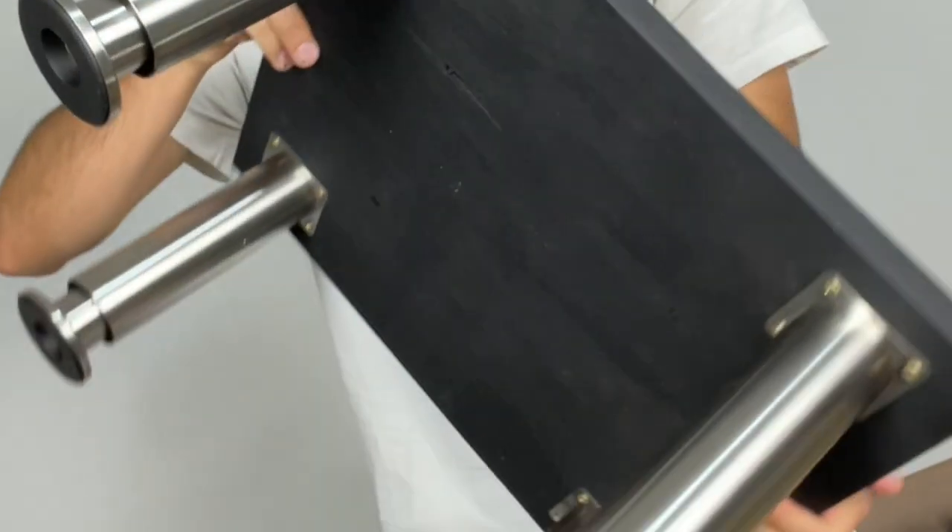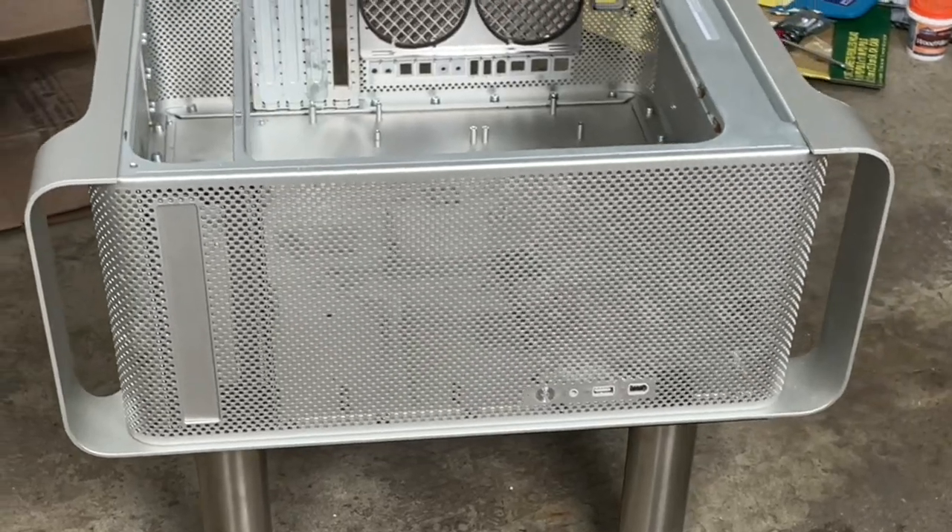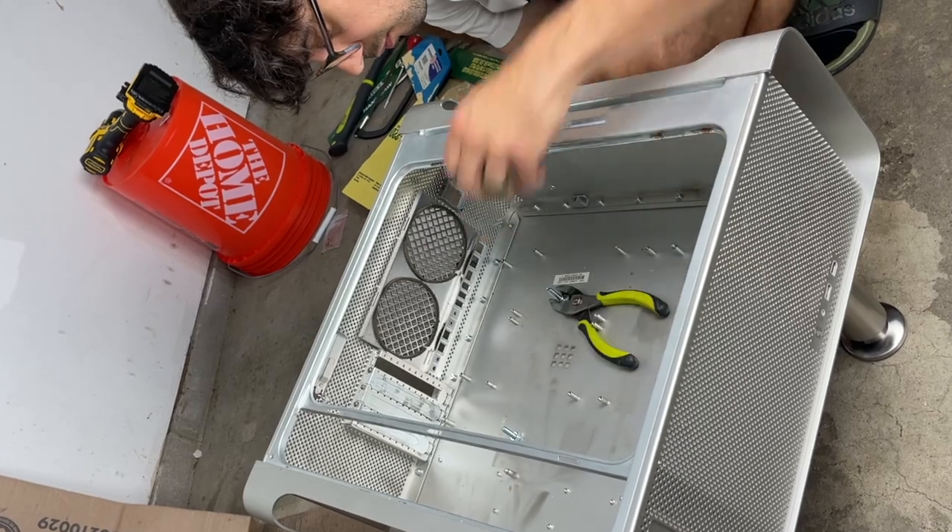At this point, I already had a table — I could have just been done here. This would hold my drinks next to the couch. But I lined up the Mac with the new base, and this is where it started looking like the design I came up with. I bolted everything together, and then it was time to figure out how to mount the screen on top.